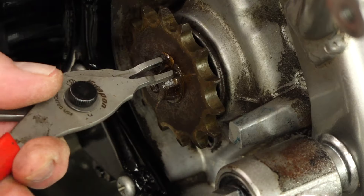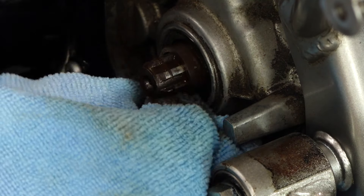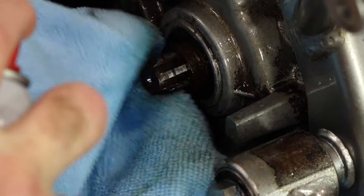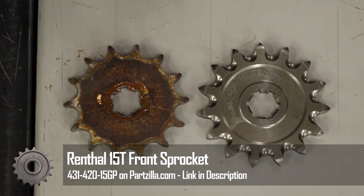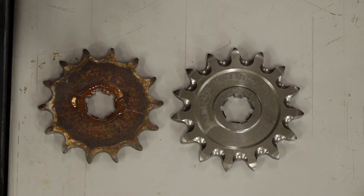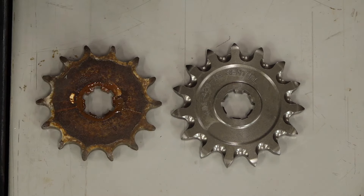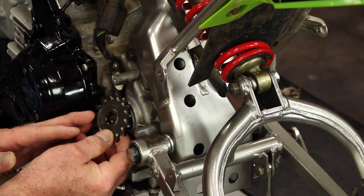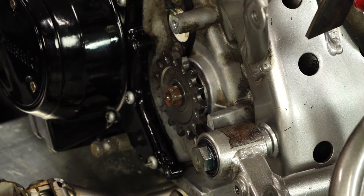Let's start with the front sprocket — it's just held in by a circlip. So we'll reach in there, release it, and pop on the new one. That is leaking a little bit — we'll keep an eye on that. We're going from a 14 up to a 15. Here's your difference — this Renthal unit is made out of superior materials. You'll notice these little concaves, which give dirt and mud a place to go and get forced out away from the chain. By making just a one-tooth difference up front, that is a major change in gear ratio — equivalent to going three or four teeth on the rear sprocket. We'll be running just over a two-to-one ratio with this particular setup.